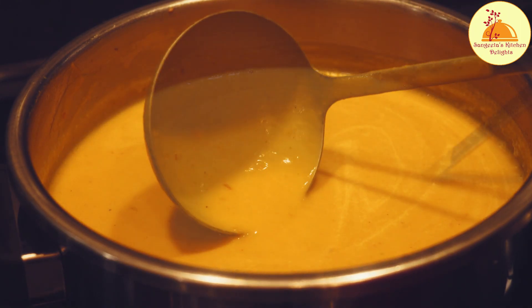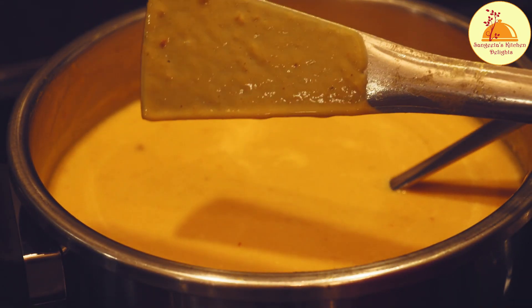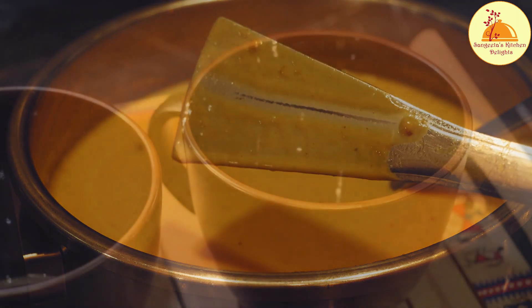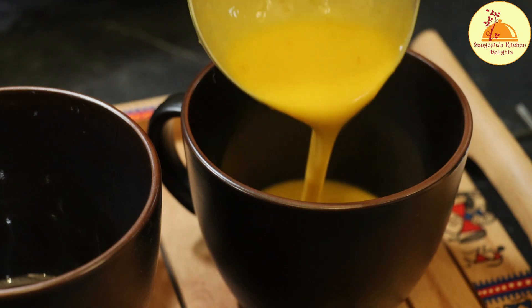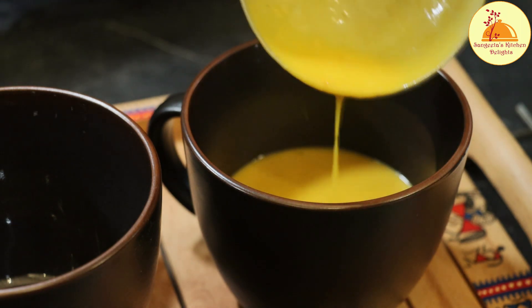This soup consistency is perfectly all right for me. I am going to show you the exact consistency — here I have taken some on a spatula, and I am going to draw a line, and the line does not disappear. So this is the consistency I want. If you want to make this soup more thick, you can add less cream or boil it a few more minutes to reach the desired consistency.